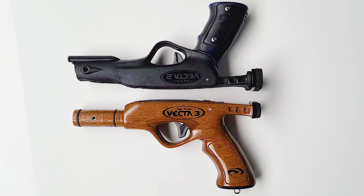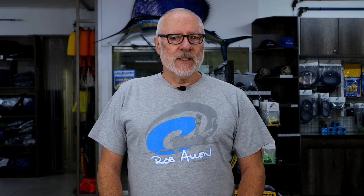Hi guys, welcome to another video. Today we're going to showcase our new Vector 3 handle. Jokes aside, this handle has been made by Abdul from the Maldives. Abdul has a sideline business and a hobby of making wooden replicas of speargun handles that he actually uses. You can follow him on his Instagram link and see the fish he shoots with these homemade guns.